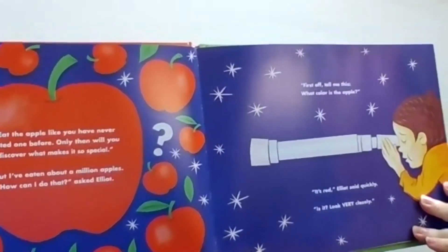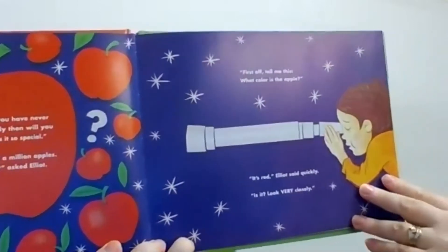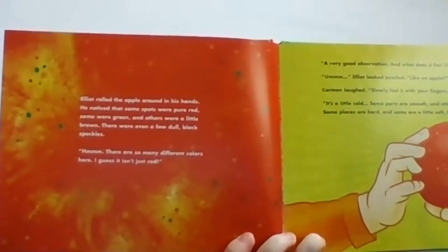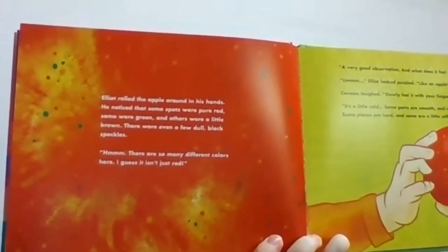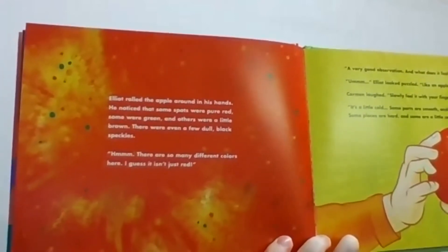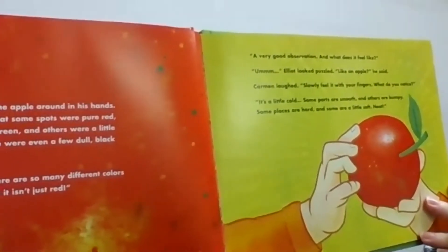"First, tell me this — what colour is the apple?" "It's red," said Elliot quickly. "Is it? Look very carefully." Elliot rolled the apple around in his hands. He noticed that some parts were red, pure red, some were green, and others were a little brown. There were even a few dull black speckles. "Hmm, there are so many different colours here. I guess it isn't just red." "Very good observation."